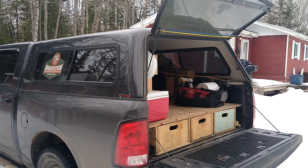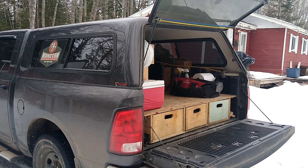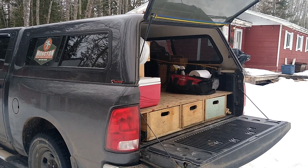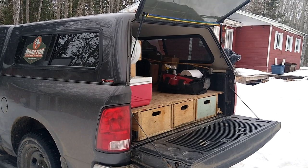Hello YouTubers, it's Scott from Monkton Handyman Services, and I wanted to give you a rundown on my 2015 Ram 1500 short box and how I equip the back of it.